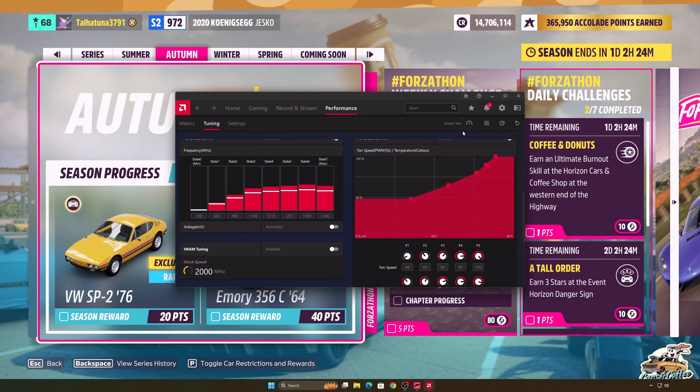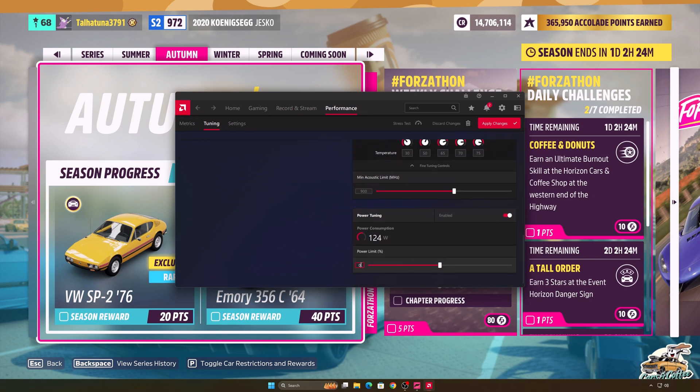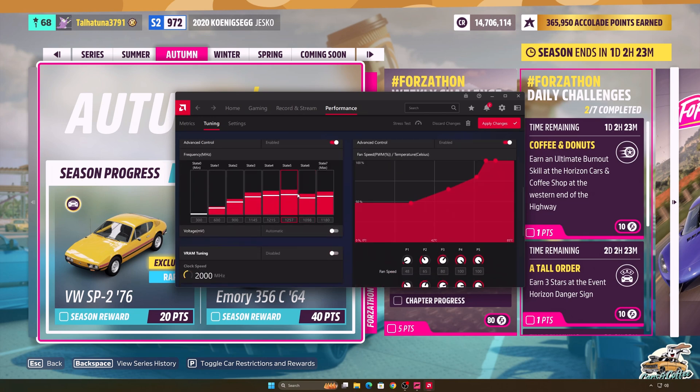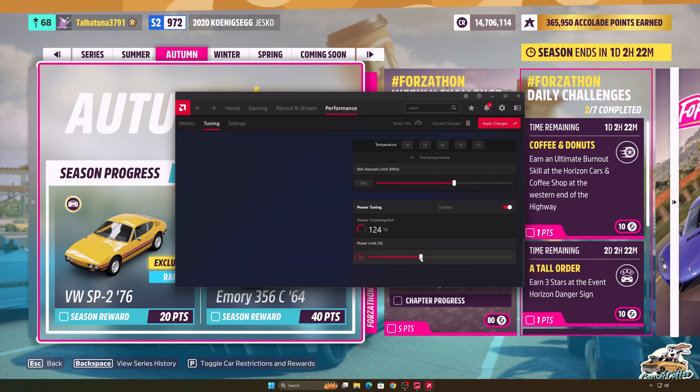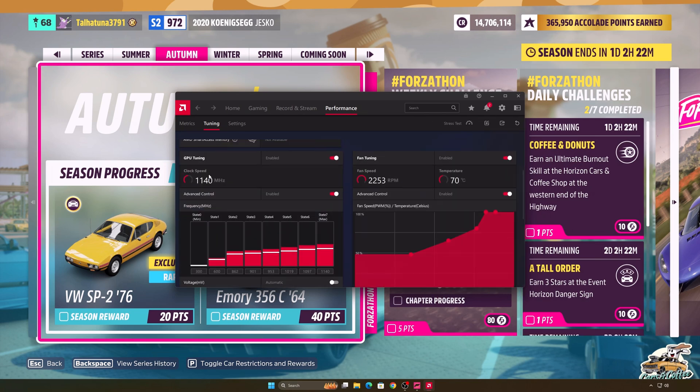Then turn on the Power Tuning section and decrement it by 10 to 15 percent. I dropped the last state a little more and set the power part to minus 15. What is important here is that the MHz value is constant. If the MHz is not stable, make it stable by increasing the power part.